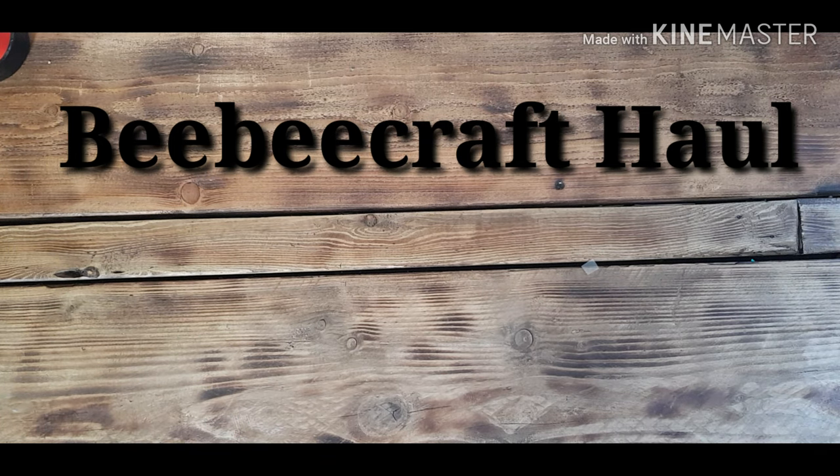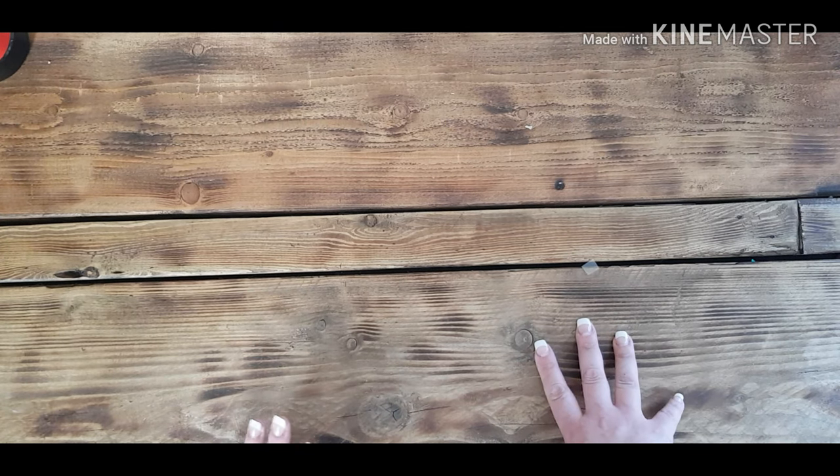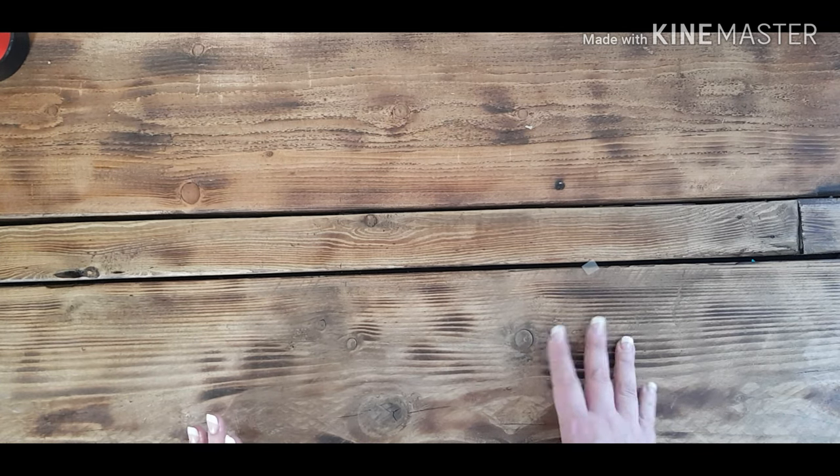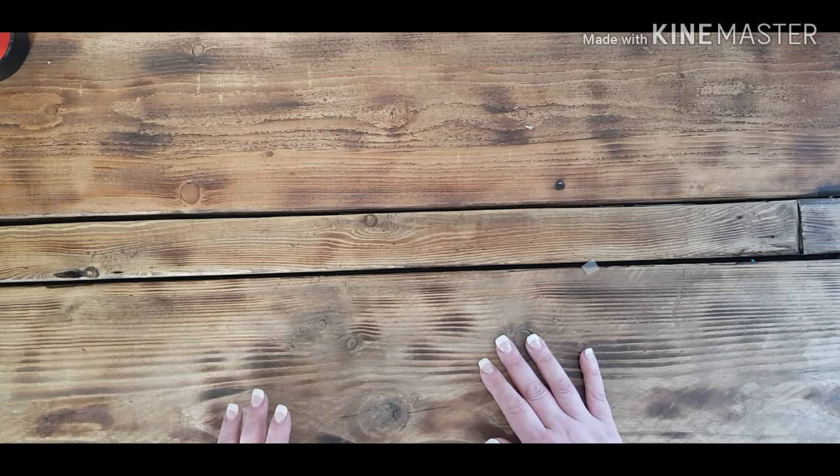Hello friends and welcome to another video. This is a BB Craft haul and I thought I would come on and tell you what I've got from them. BB Craft is the website — they do all sorts of stuff from knitting, sewing, jewelry making, paper crafts, and scrapbooking. They're a Chinese-based site; deliveries are usually around two weeks unless you pay for expedited delivery. They reached out to me about two weeks ago and asked me to review some products. Anyone that's seen my magazine reviews will know I don't suffer fools and I will tell people what I think, so I thought it was rather brave of them to give me carte blanche.